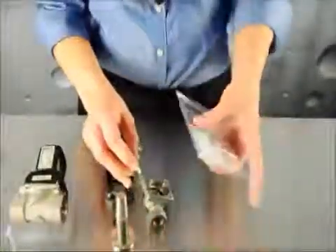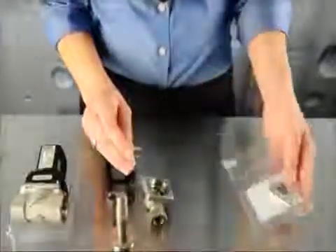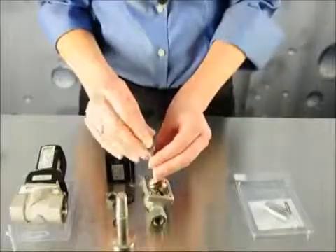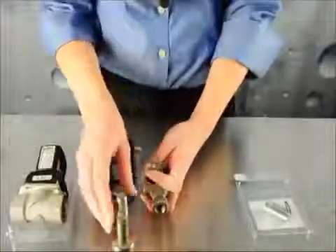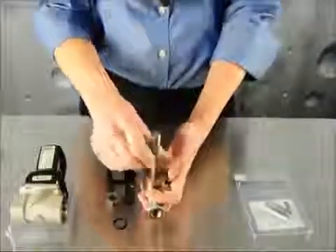Your repair kit comes with an O-ring, the spring, and the core. Open the box and insert the spring into the core. Place it on top of the orifice with the spring pointing up, and then place the plunger back on top and screw it into place.